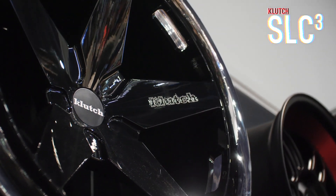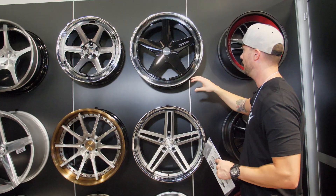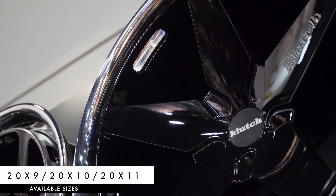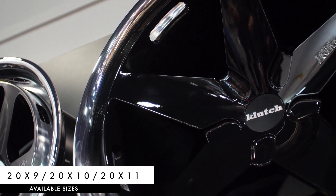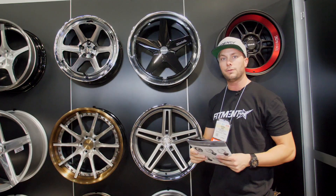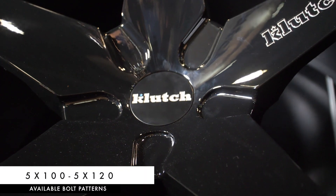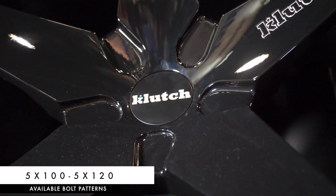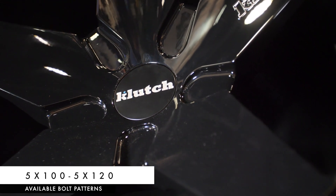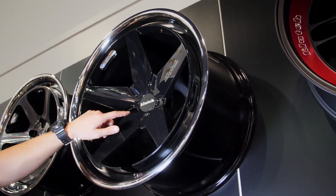This is a new one they just dropped. It's not going to be out until December or January, they told us. This is actually a one-piece wheel. You're going to see this in some various sizes: 20x9, 20x10, and 20x11 — a couple different widths, but just 20-inch for now. Available bolt patterns are going to be 5-lug primarily, so 5x100 all the way through 5x120 — all standard sizes.